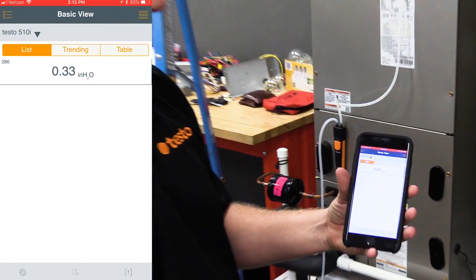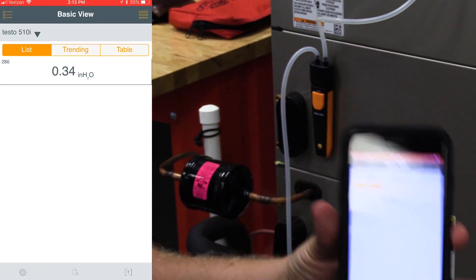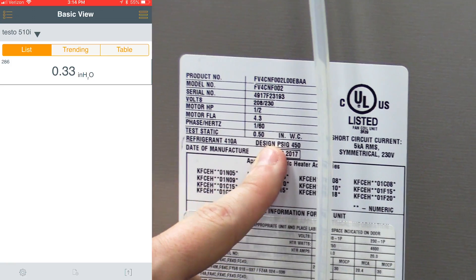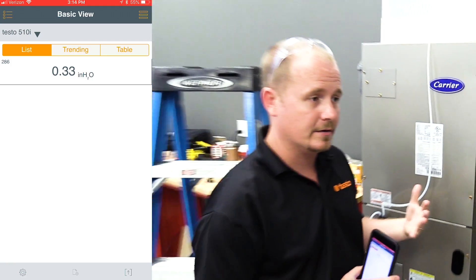You can see that our total external static is 0.34 inches of water column on this system. The system is rated at 0.5 inches of water column on the data tag, which means that we're within our specification. Overall, it's a great test that you can do to a system to make sure that you don't have too much air pressure.